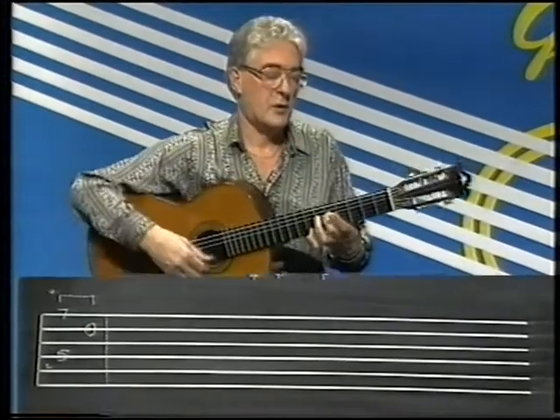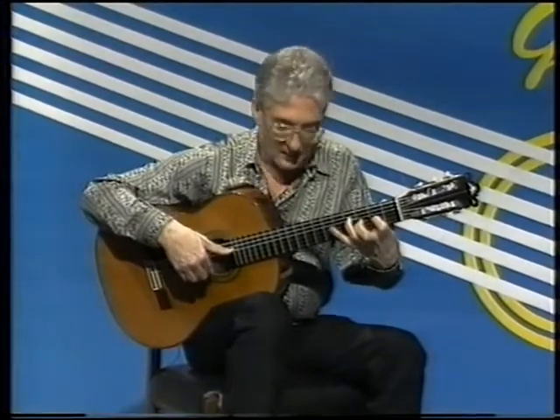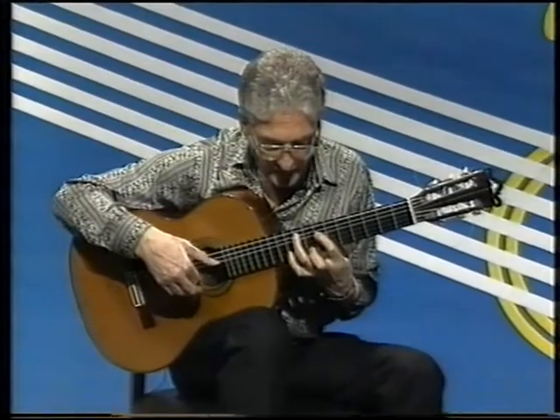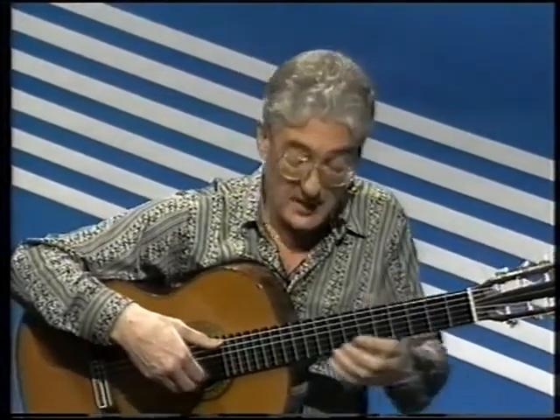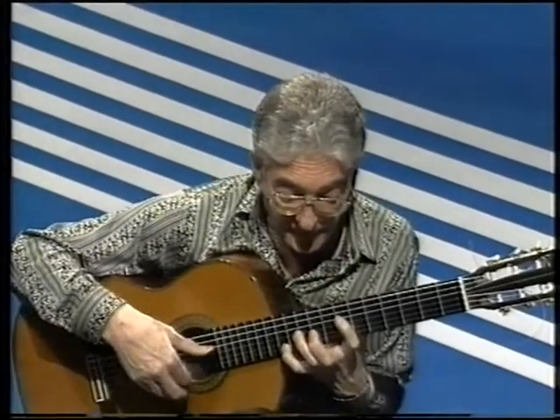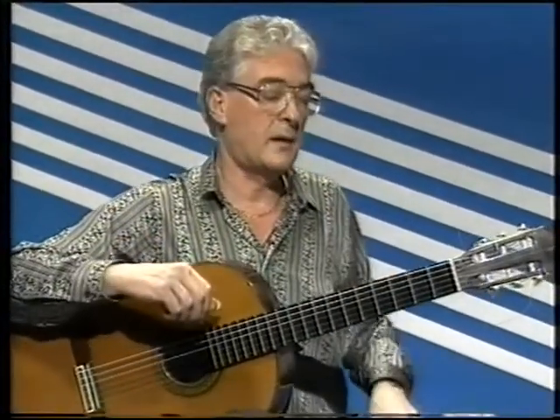I'll do all that without stopping now, from where we left off last week. This is a piece which you have to play very, very softly, very gently, very slowly until you know it. The whole thing should be played at this speed, again and again and again, until you know it, and then you increase the speed a little bit.